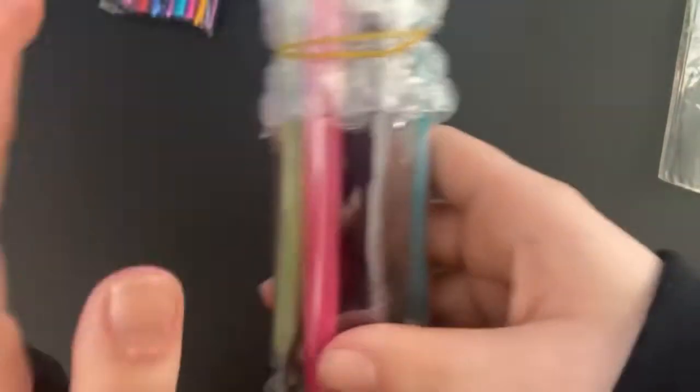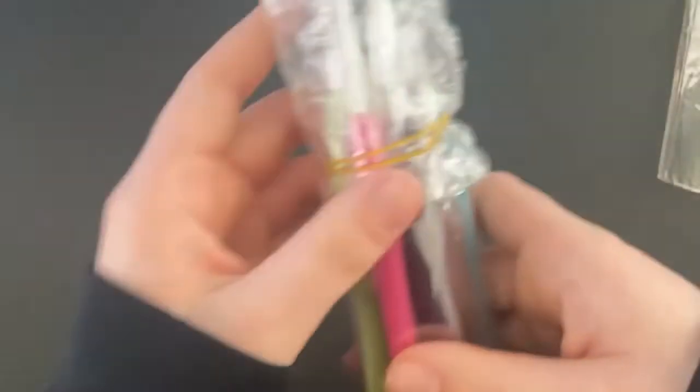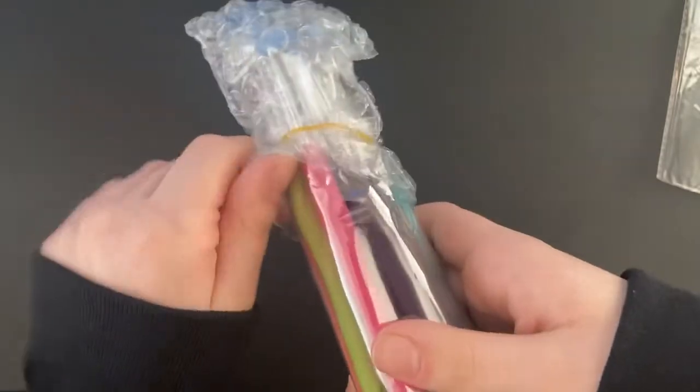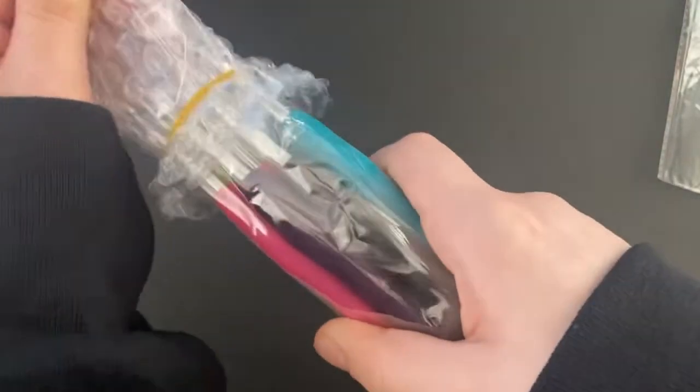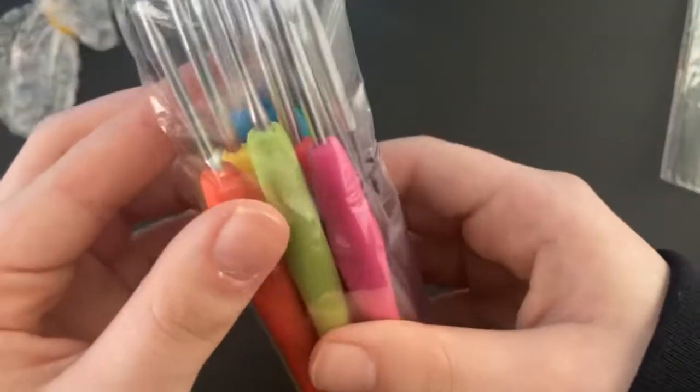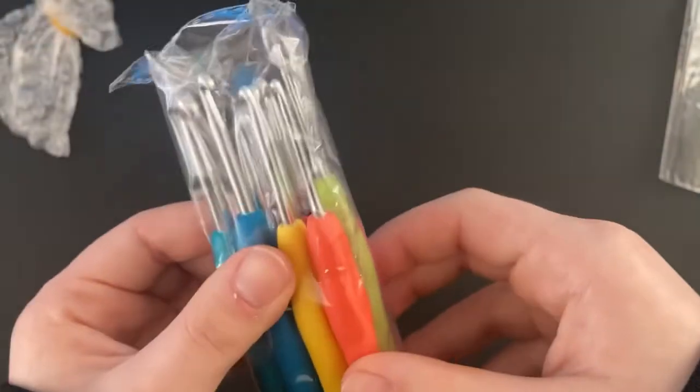I want to start with these ergonomic hooks because I've never had hooks like these before. They came really nicely packaged, which is great. There will be a link for this in the description below if you want to get it for yourself. These look really nice.